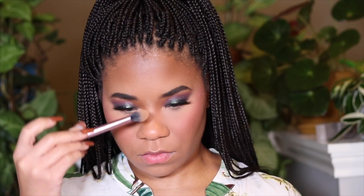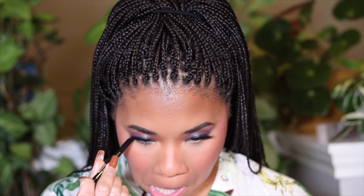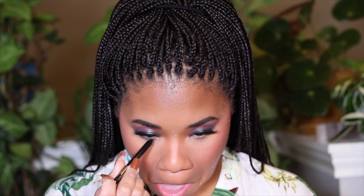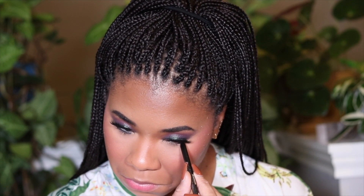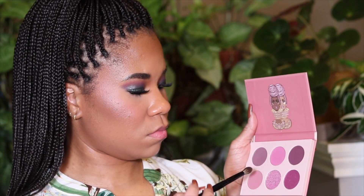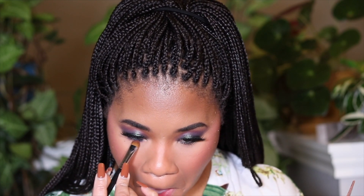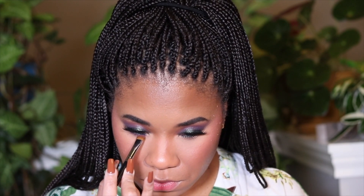I'm obsessed with that Juvia's Place blush — it's really pretty, so vibrant, loud, and bright, but it looks great on the skin. It's all about control: use a bright liquid blush and a bright powder blush, tapping and gradually building up. Now I'm taking that same black liner applying it to my waterline, then blending with a pink/mauve shade from the mauve palette. I switched to a denser, more compact brush to smudge out the liner — it really pulled the look together.